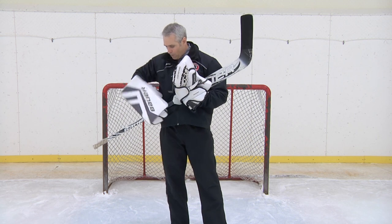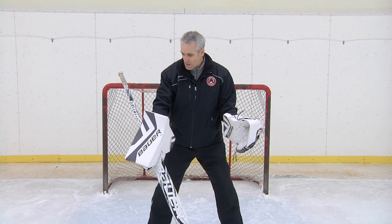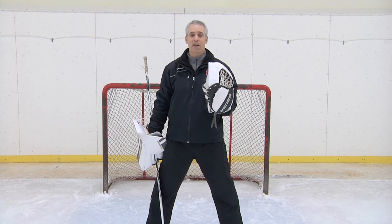If you take a look at it with my blocker on — if I squeeze the pinky, guess what happens? That's all we're looking for. We're not looking for that big rotation and turning the blocker over, and I'll show you what happens next.